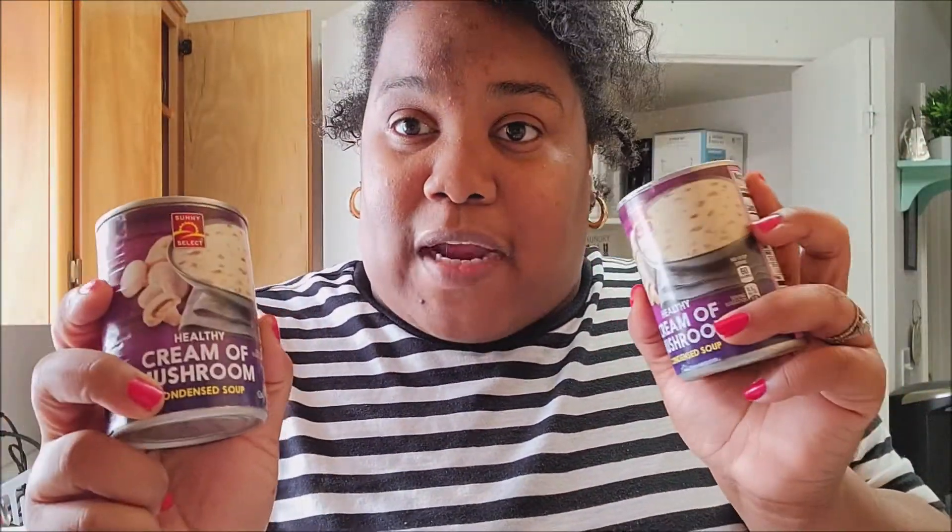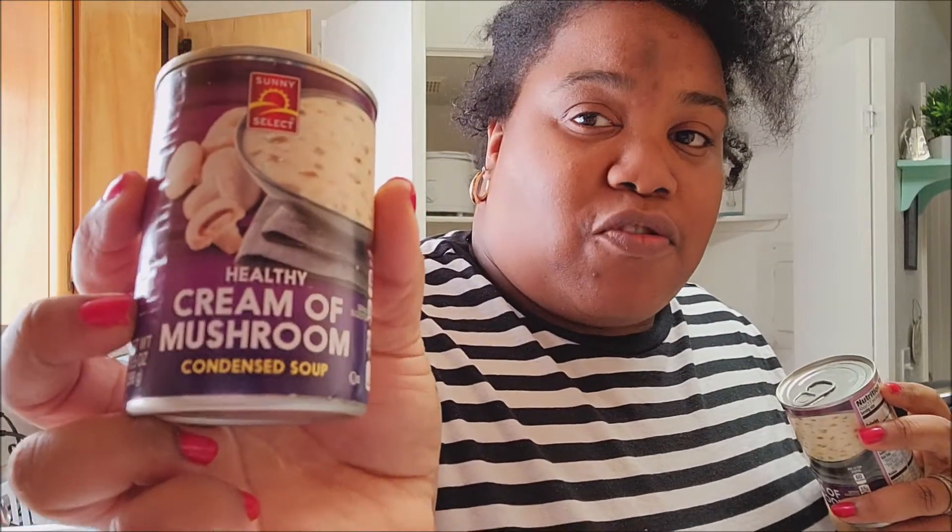Hey guys, welcome back to my channel! Today we are going to make chicken cream and mushroom. What you do is bake your chicken in the oven first, season it real good, and then when it's finished you're going to put cream of mushroom over it. I mix it with a little bit of milk and then pour it over the chicken after it's done and baked.